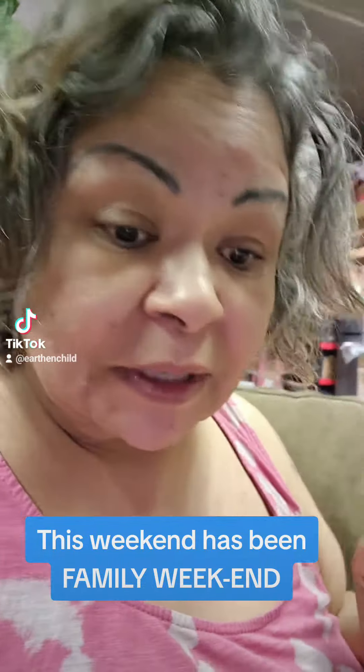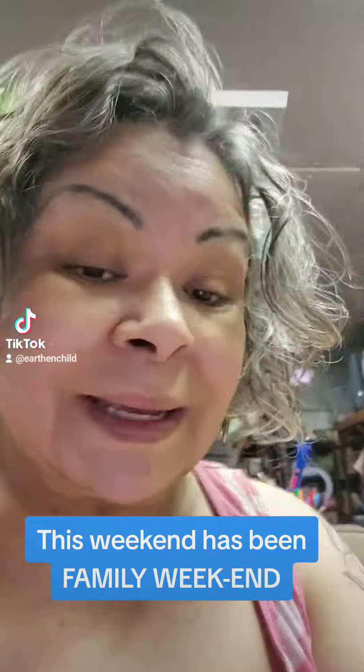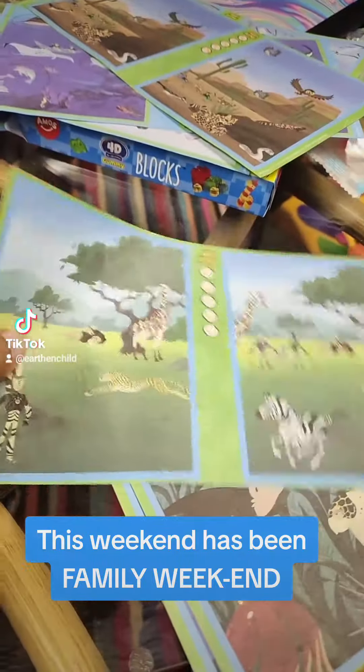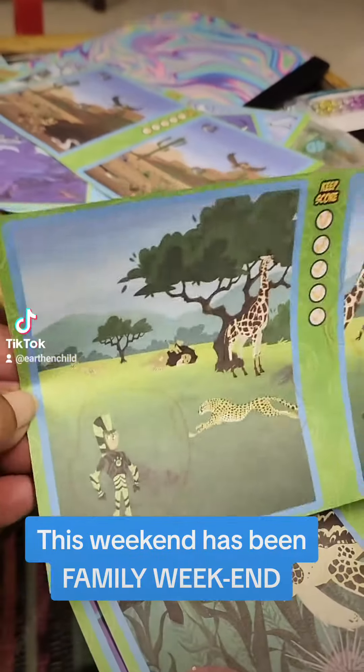If you want to teach your child to have a very keen eye, be aware of their surroundings, and pick out things, this is what my son likes to play and I like that he does this. You can get them at the Dollar Tree. It's called Spot the Differences, and it helps them be very intuitive, smart, and pay attention to detail.